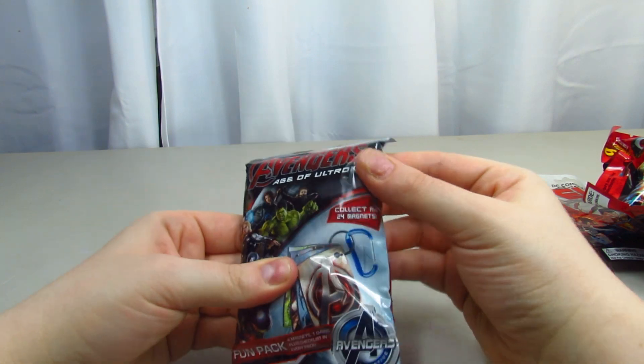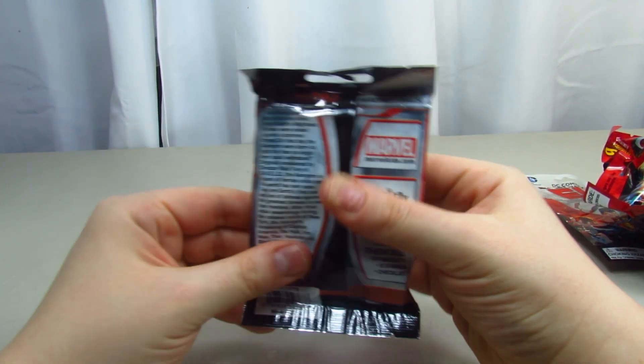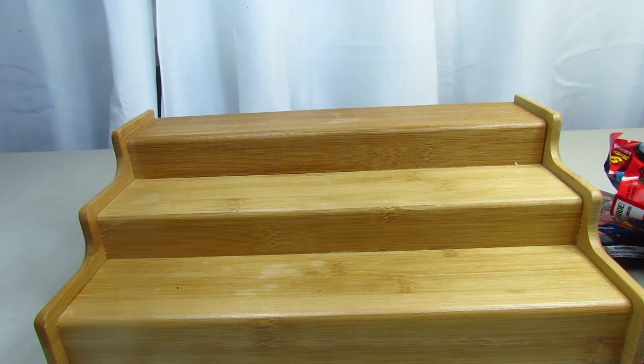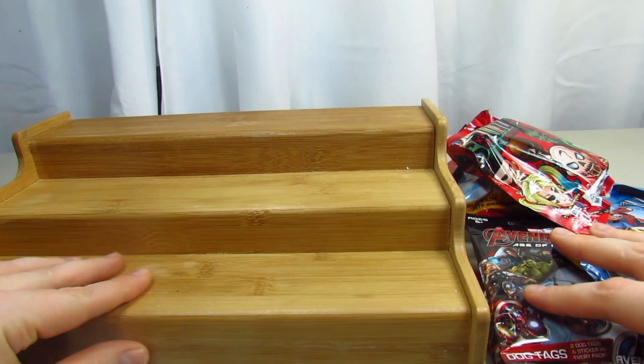This is a fun pack - it collects all 24 magnets, so these are magnets. This is actually really heavy. So we got a lot of fun things here. We're going to stick that down. I have all the bags right here, so we're just going to randomly pick these bags. We're going to try these limited edition Hub Snaps first - I'm not sure what these are, but we're going to open them anyway.